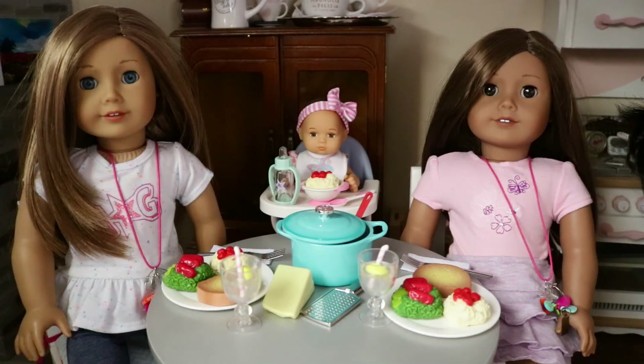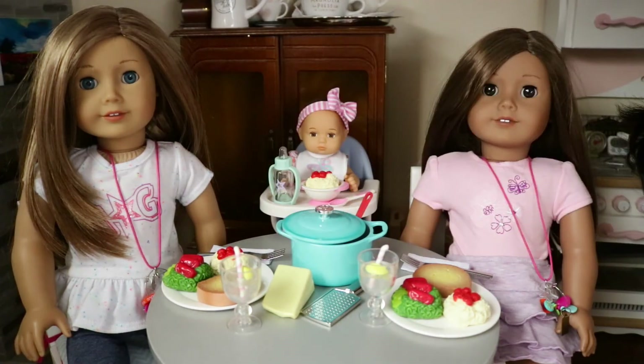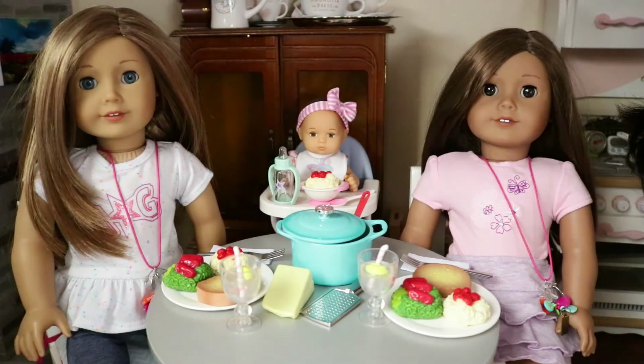Here's what the set looks like all set up on the table. I think it looks really cute — even baby Waverly had to get in on the fun. Overall, I really love the set. I think it's really cute!